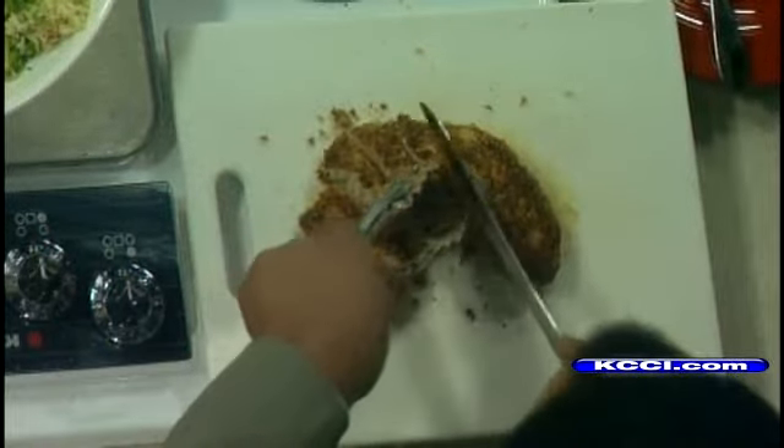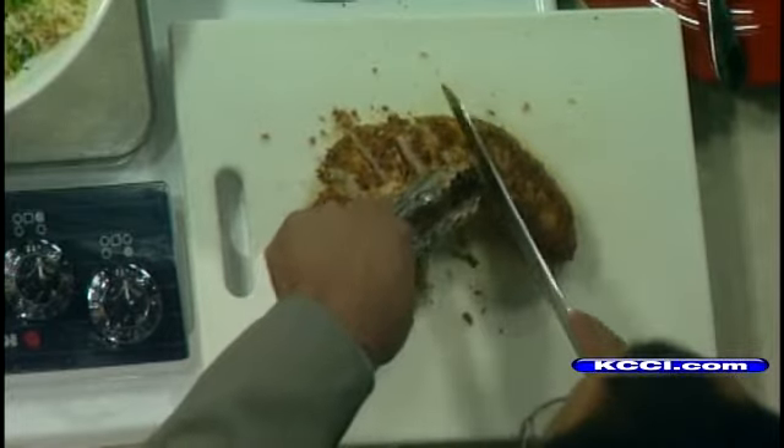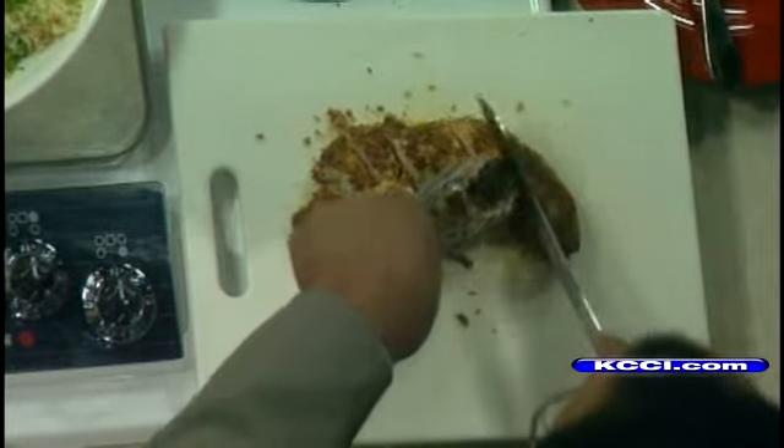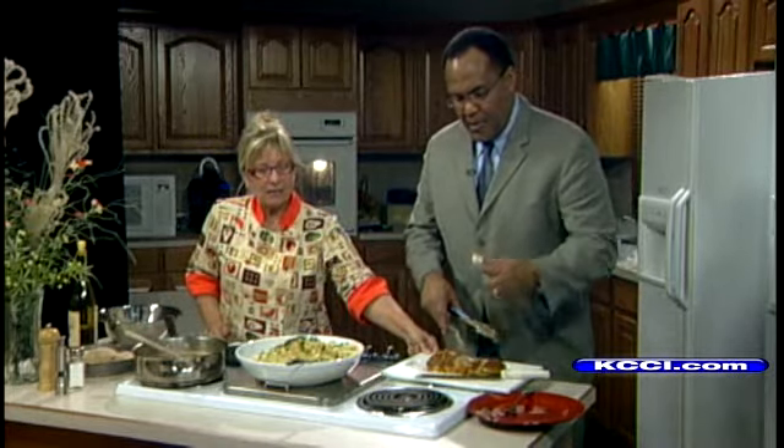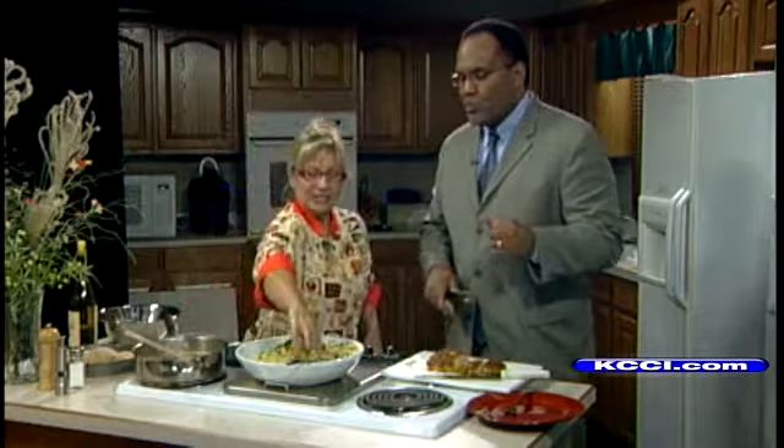And what I have here is a baked rice pilaf. What I did was just sauté the aromatics — there's leeks and garlic, of course, and some celery. And sautéed the rice, poured in the broth, and baked it.